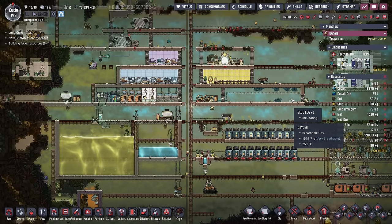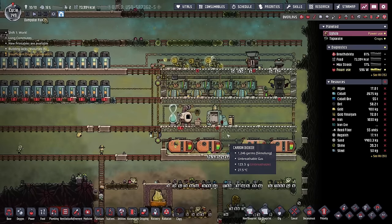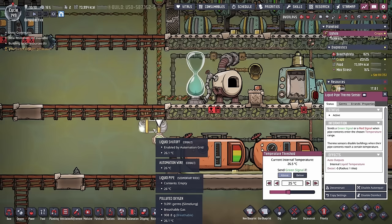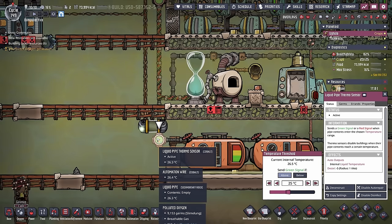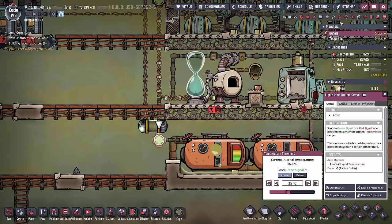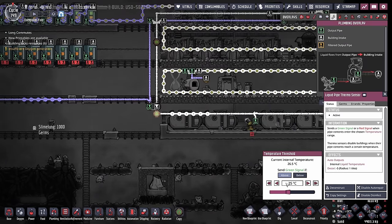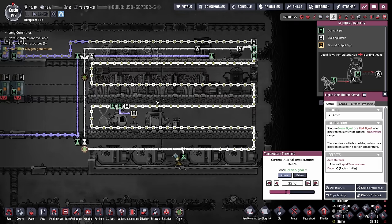We have quite a few things to discuss. First, I've incorporated another system in our open air sauna, and I'm quite happy with it. We've added a liquid shutoff and a liquid pipe thermosensor to this loop. Now, whenever the water is less than 25 degrees, it'll be sent right back into the loop. We're doing this to sort of conserve water.